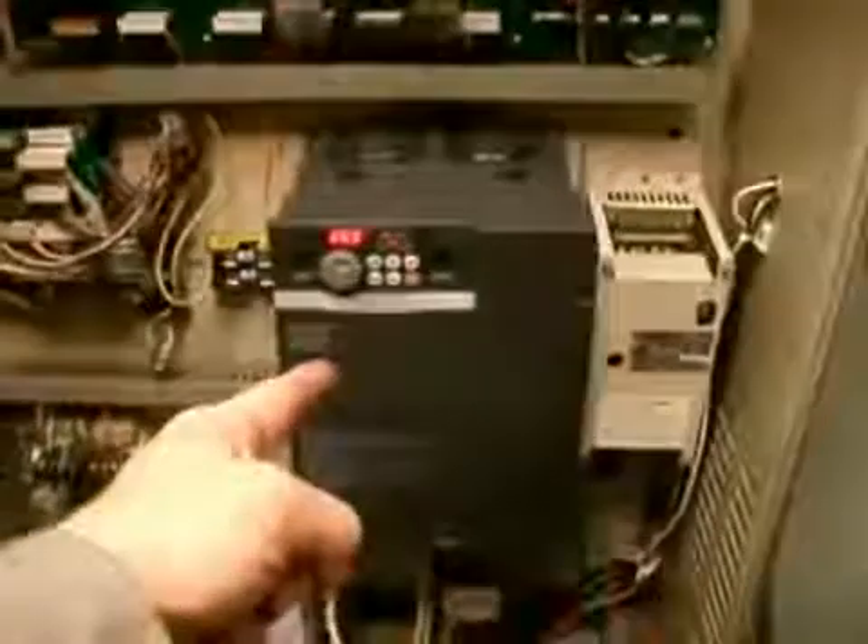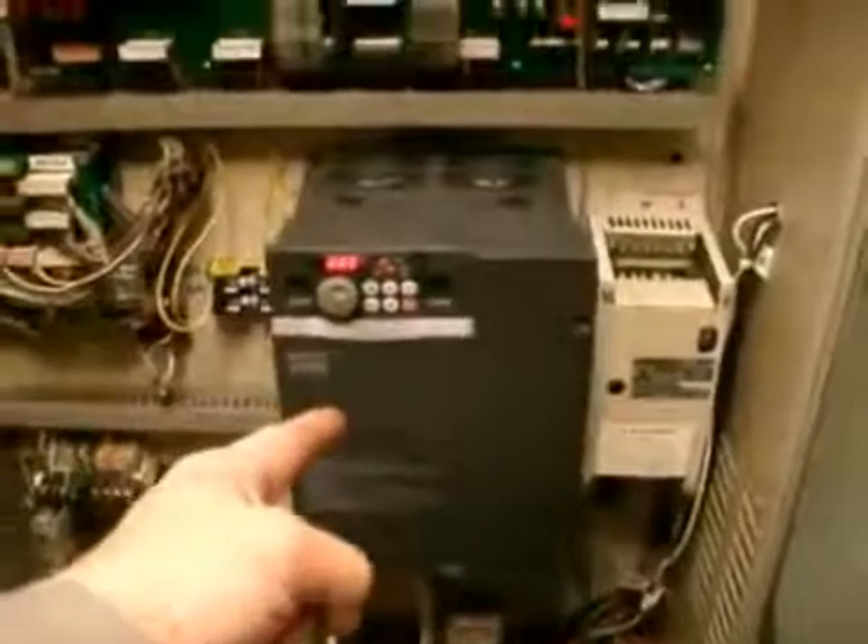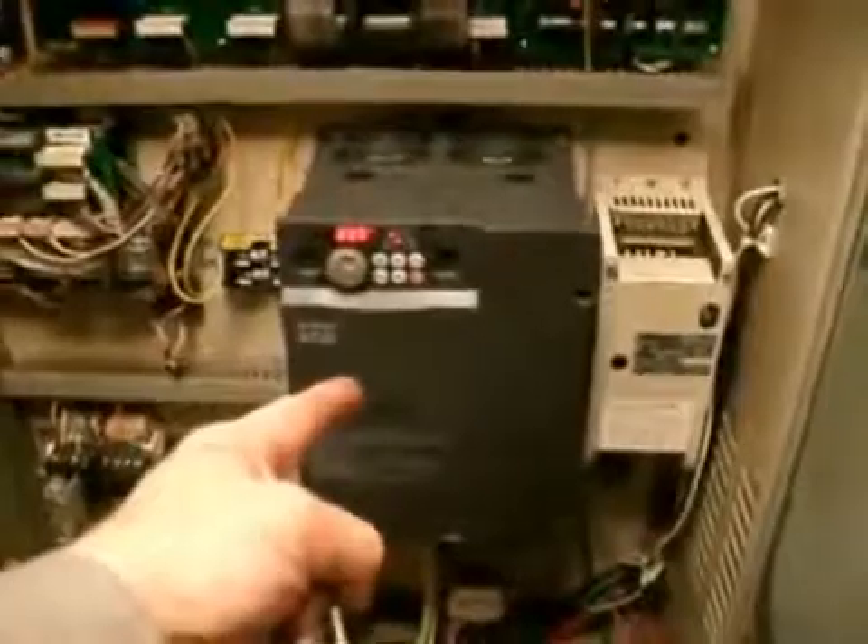Hello and welcome. In today's lesson I'm going to show you how to read the parameters of a Mitsubishi 8700 drive. This is similar to the A500 drive in one of our other videos.